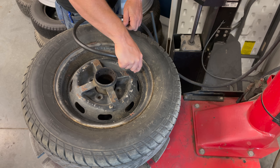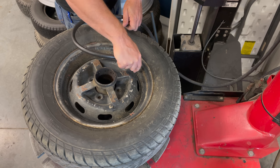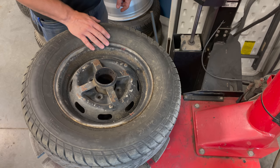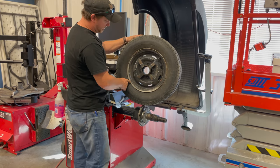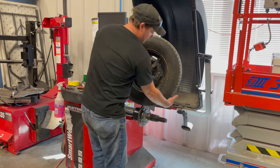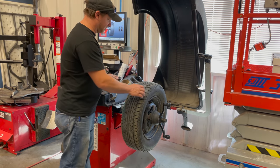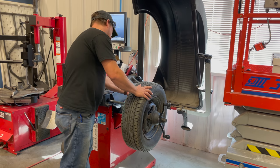It looks like it has about 58 psi of pressure right now, so that's good. Let's put it on the balancer with the tire mounted first and see how it looks. The wheel does have some weights on it, so someone may have balanced it at one point.